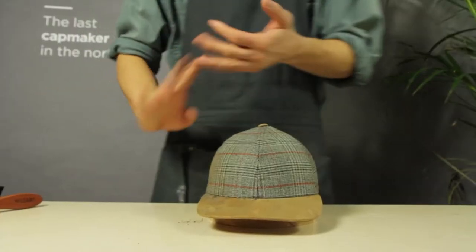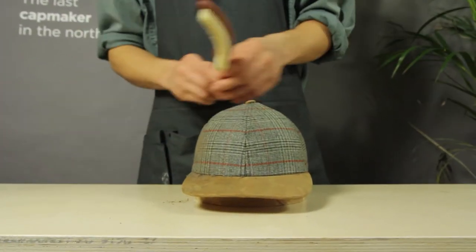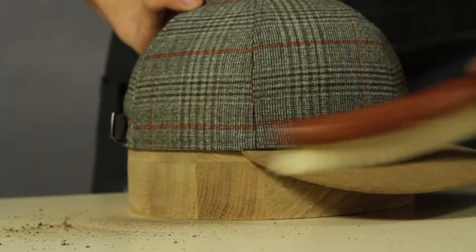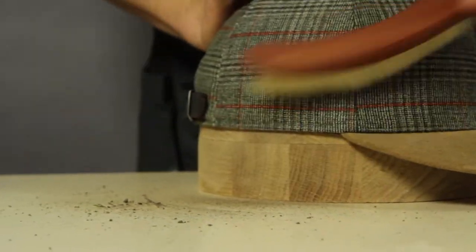Dry mud needs to be totally dry before you start. Brush carefully and see the dust and dirt removed. Brushing is only allowed if the material is durable enough for brushing, just like this worsted wool and suede baseball cap.